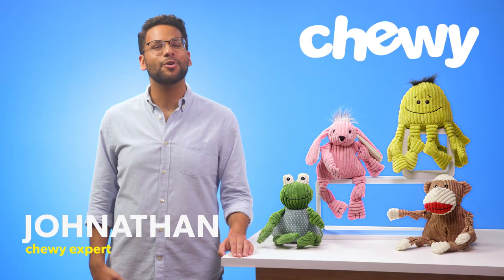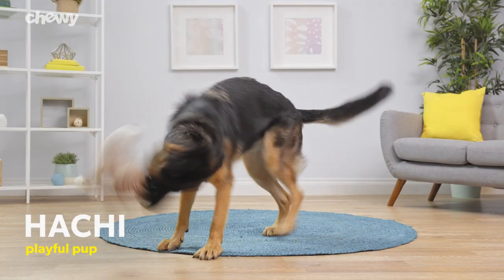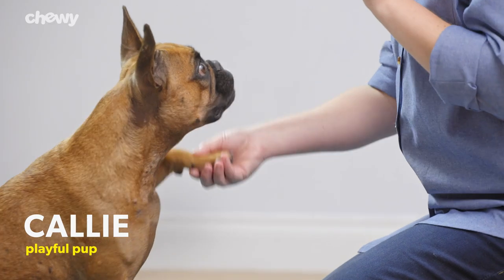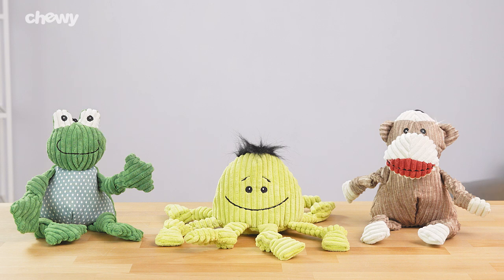Hey there, pup parents. I'm Jonathan from Shoei. If you want a durable toy for your pup that's as cuddly as they are, then get your paws on a Hugglehounds plush corduroy squeaky naughty dog toy.